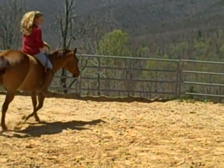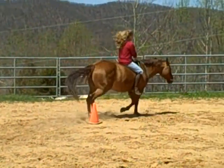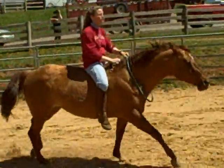It really aids in your balance and your riding aids, and it really helps your horse listen to you. You can practice transitions from loping, trotting, walking, and backing.